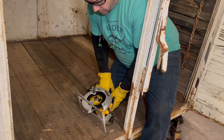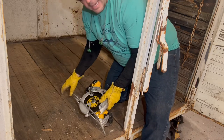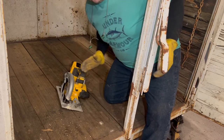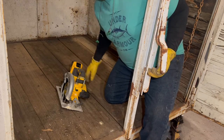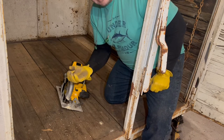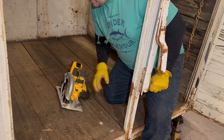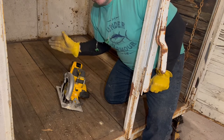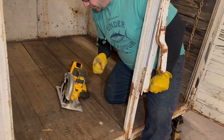First things first, we want to adjust this blade depth to where it's about the same as our floor joists, so that way we're cutting just the floor joists. This trailer actually has a piece of square tubing for the trailer lights that runs and hangs down below — we don't want to cut that. We just want to cut the boards so we can get them out of here, have access to everything below, and replace them with new.